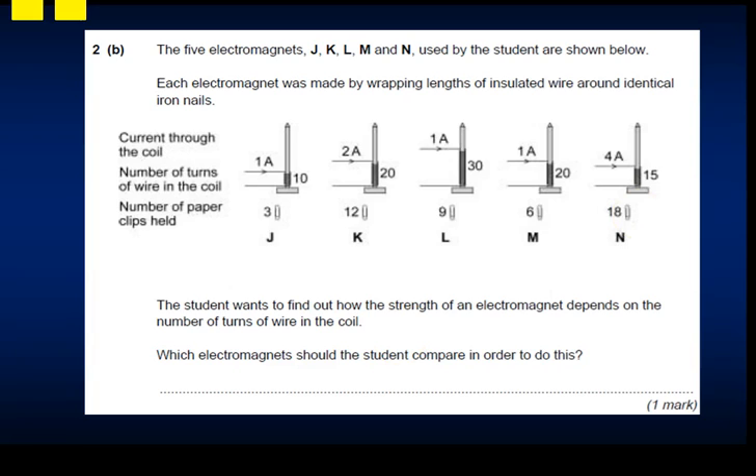The student wants to find out if electromagnet strength depends on the number of turns on the coil. To compare results you are only allowed to change one variable. Looking at the current: electromagnets J, L, and M all have 1 amp but different numbers of turns. So you should compare J, L, and M.